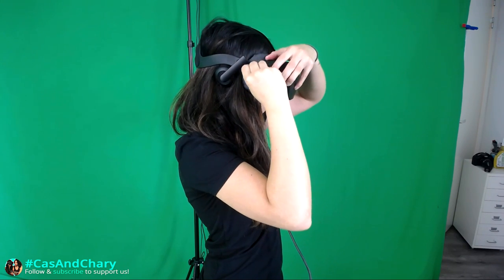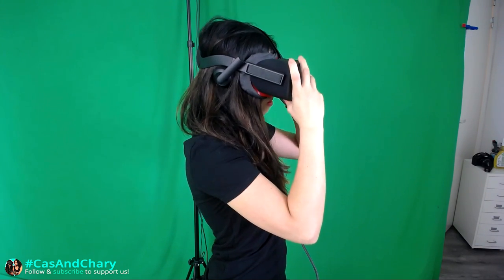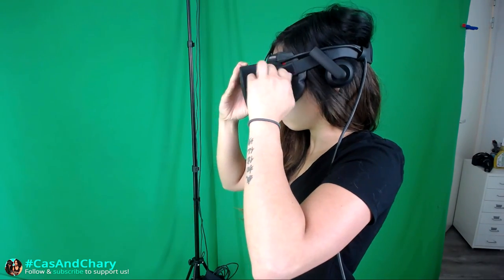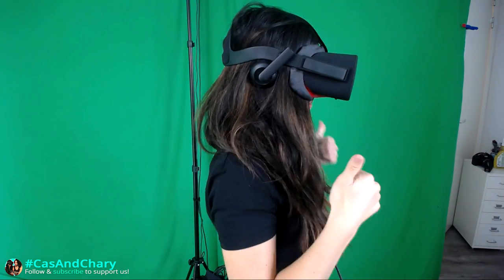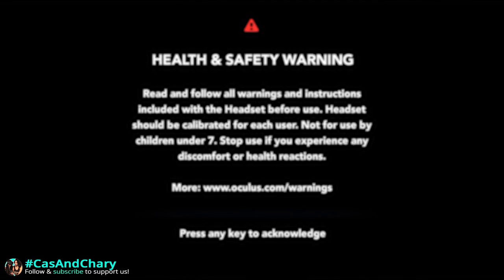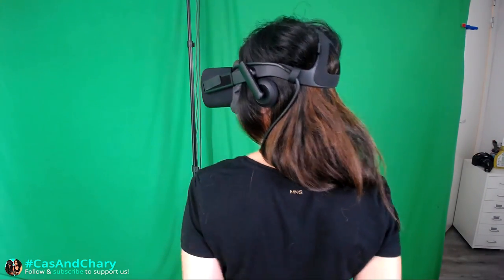Now tighten the side strap and use the velcro — don't make it too tight though. You'll notice it's too tight when the spring system starts extending significantly. The first screen you get when you turn on the headset is the health and safety warning, which is also a good test for a blurry image. Look at it and do slight adjustments up and down your forehead until the text is as sharp as possible. The top strap should hold most of the weight, but this really depends on your face shape.